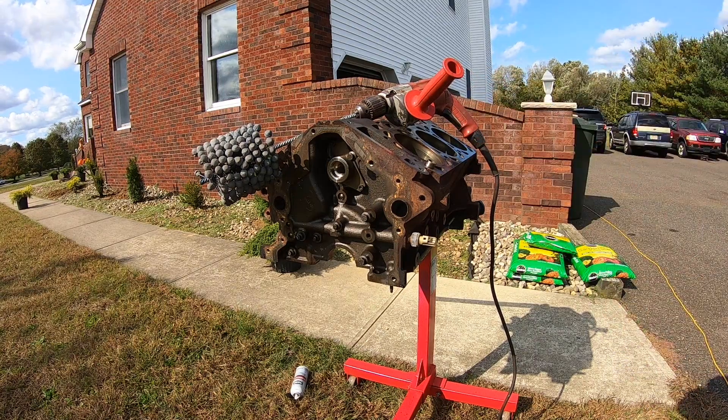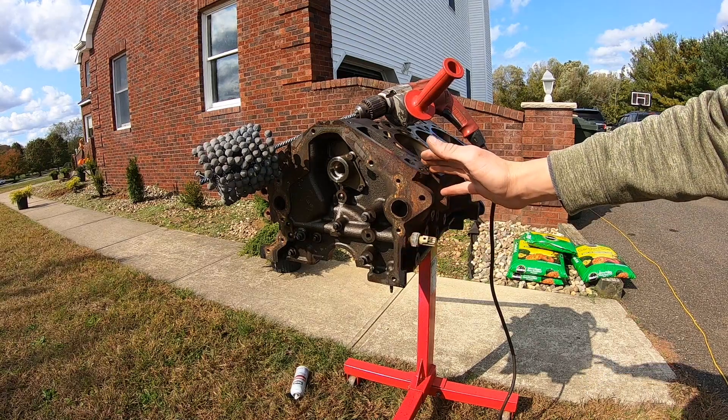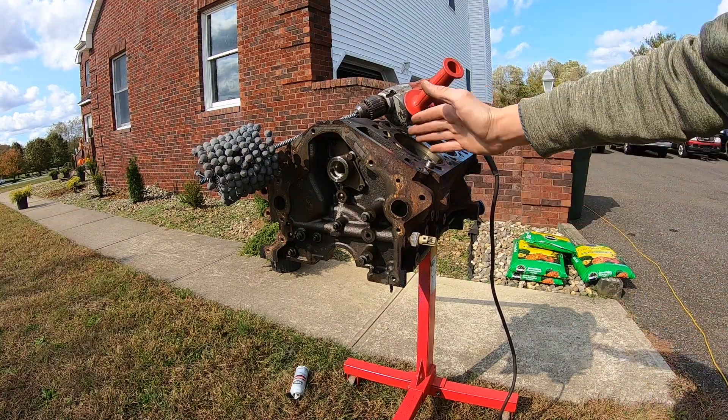The honing time should be about 20 to 45 seconds depending on how bad your cylinder really is. I usually go 10 seconds, stop, and see what it looks like. Your crosshatch pattern will depend on how fast you're going up and down. After you're done, I go through and pressure wash my engine block and clean it up nicely to prep it for paint.